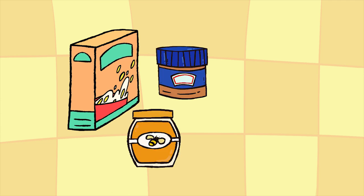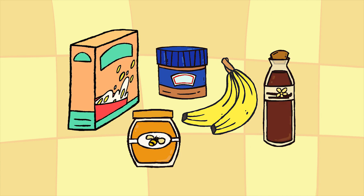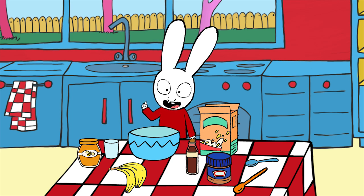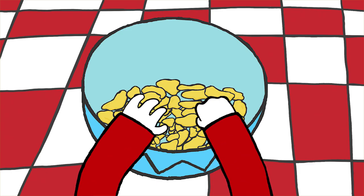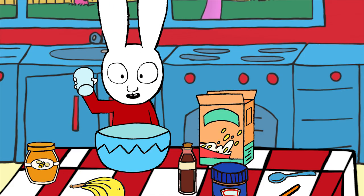You'll also need peanut butter, about 300 grams of bananas, and vanilla extract. Start by pouring the cereal into the salad bowl, then crush it up with your hands. If you want to, you can use the bottom of a plastic cup to crush them even better.